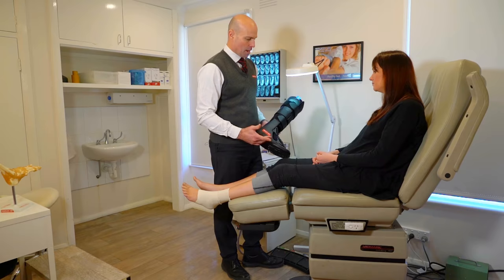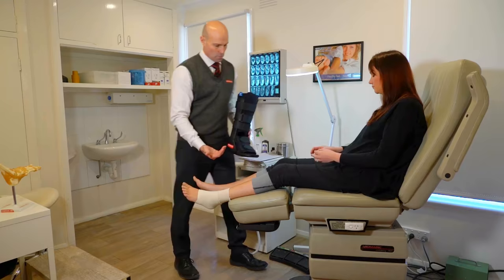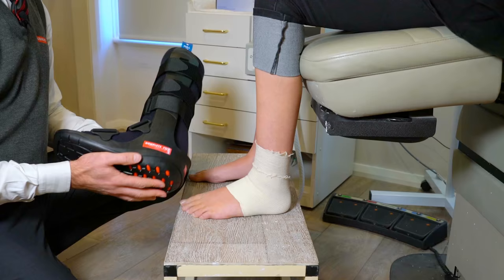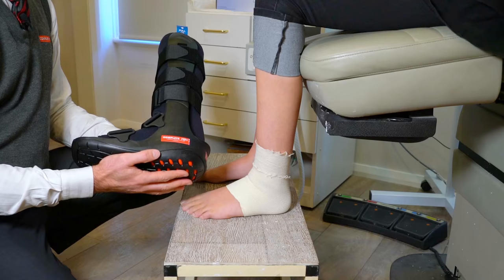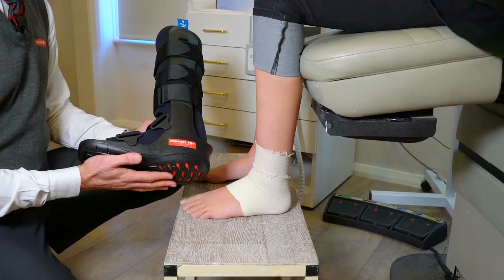So Mel, this is your CAM walker. It basically has three parts: the frame, the liner underneath, and the circumferential straps — that's going to help mobilize your foot and ankle to help it heal. This is your Complete Feet CAM walker; there are four different types and it needs to be customized to your foot, ankle, and your injury. That needs to be done professionally, and that's what we do here at Complete Feet.